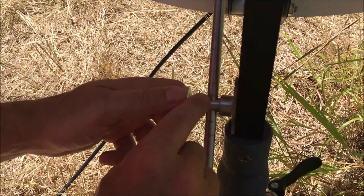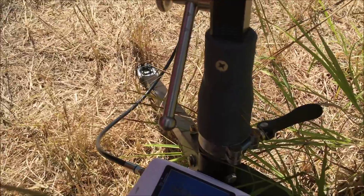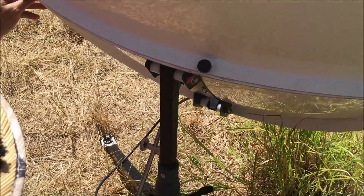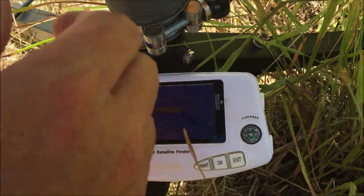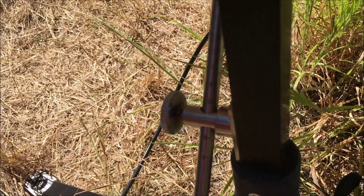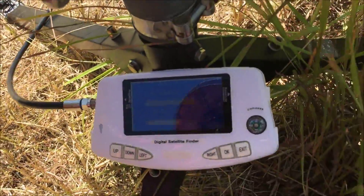I can see the 55-degree mark just above, and there's a locking mechanism on the side that I loosen and tighten. I then rotate the dish from west towards east to see if I pick up anything — and nothing's being picked up. So I'm going to adjust the elevation a little bit, make it steeper — I probably only went up about two degrees. I'll rotate back the other way and the satellite meter's started beeping again.